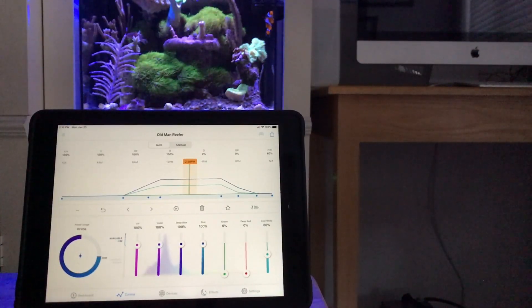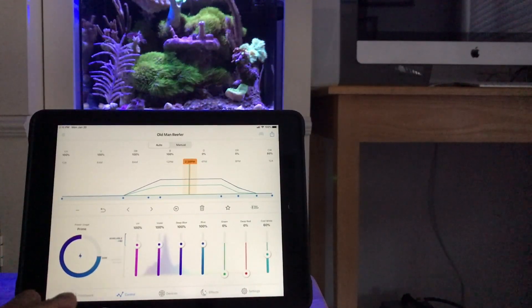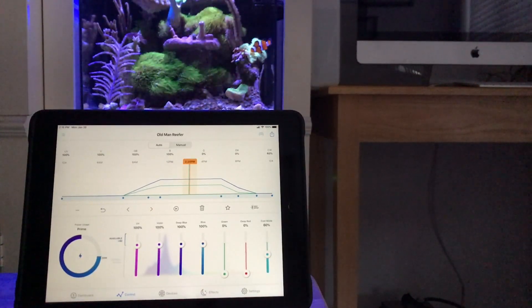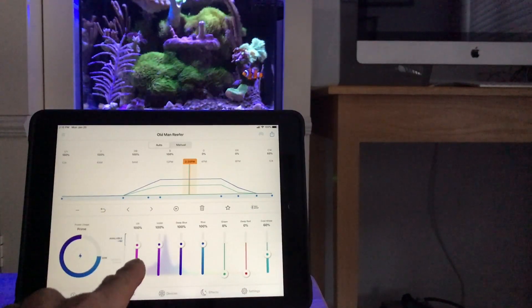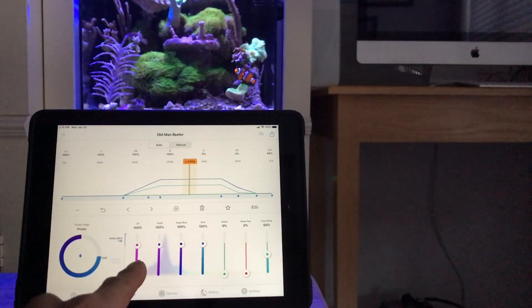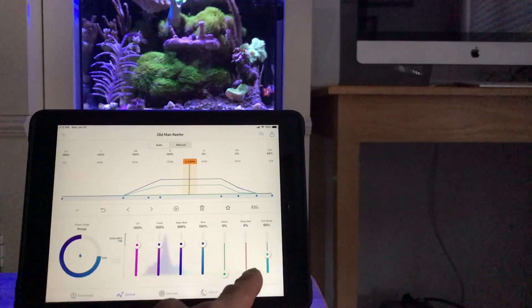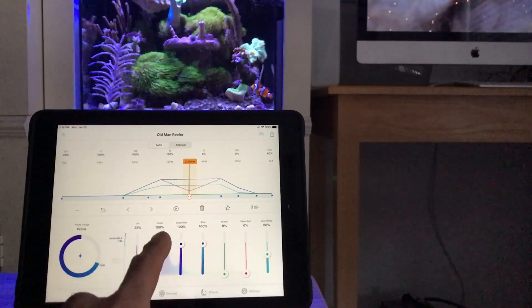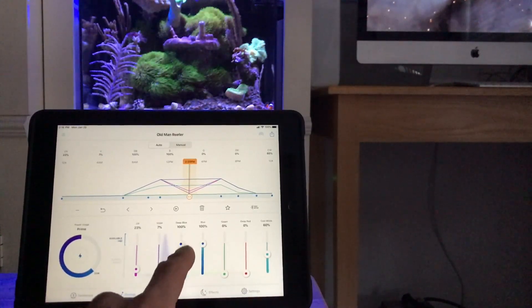Each one of those bars down below represent the light in the AI Prime. So you have UV, you have violet, you have deep blue, blue, green, red, and a cool white. You can use the sliders to make changes, and they correspond with the graph up top, as you can see.